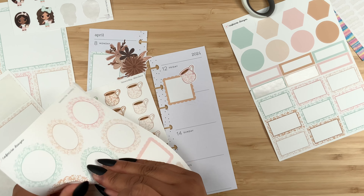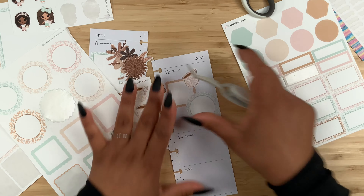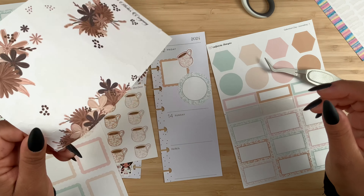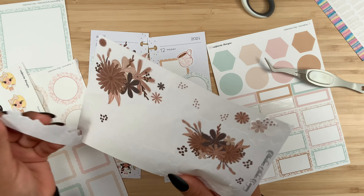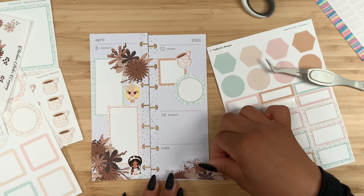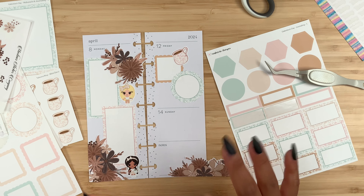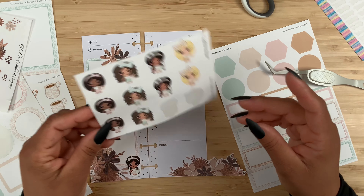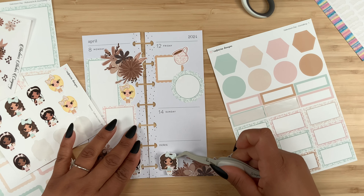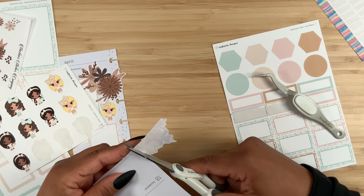Let's layer it with one of these scalloped circles — I'm thinking the teal one, kind of like that. That looks so pretty. Of course we need to add some florals down here at the bottom. I'm going to do just half of the sticker; I don't want to go all the way to the edge. Then here we can add another cutie — the one that's wearing teal — right over here. Let me trim this off.